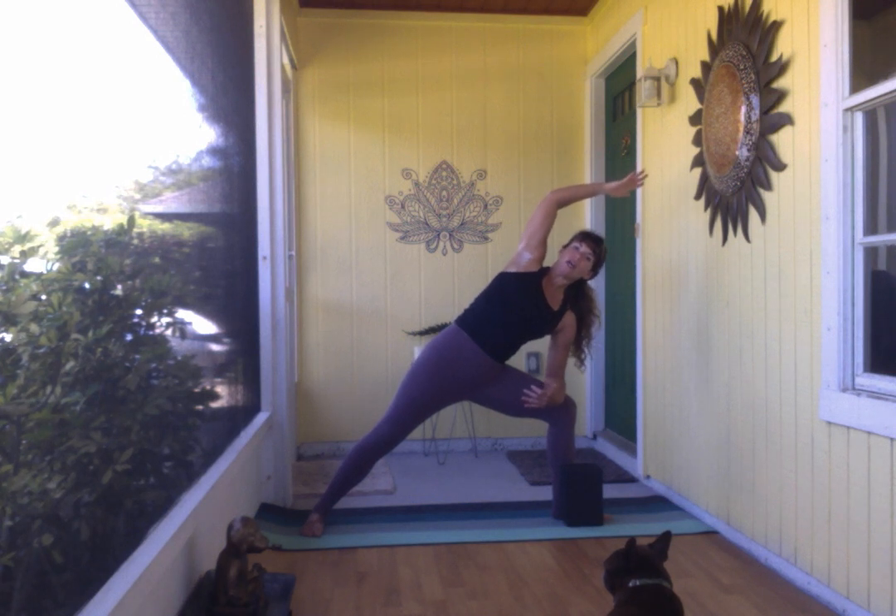Now you have this really nice long line all the way from the knife-side edge of the back foot all the way to your left fingertips. If your left shoulder is creeping toward the ear, try cactus-ing that top arm to create more space, then re-lengthen from there.